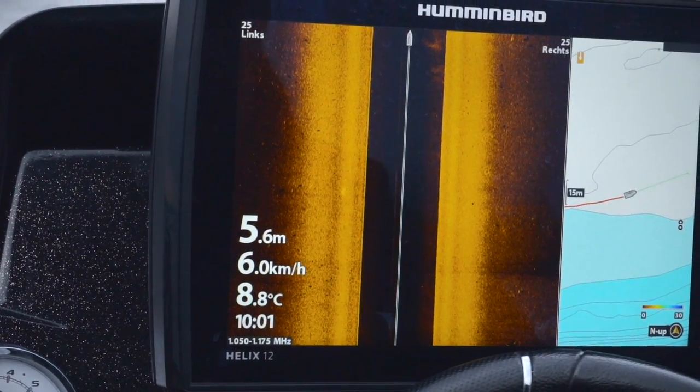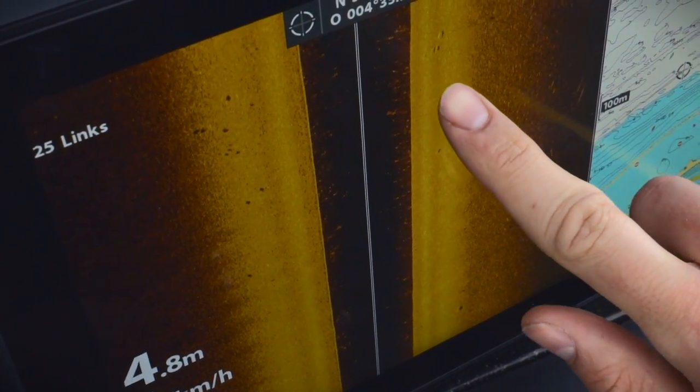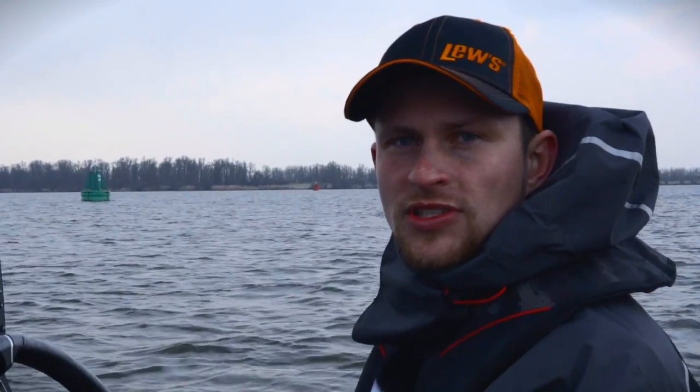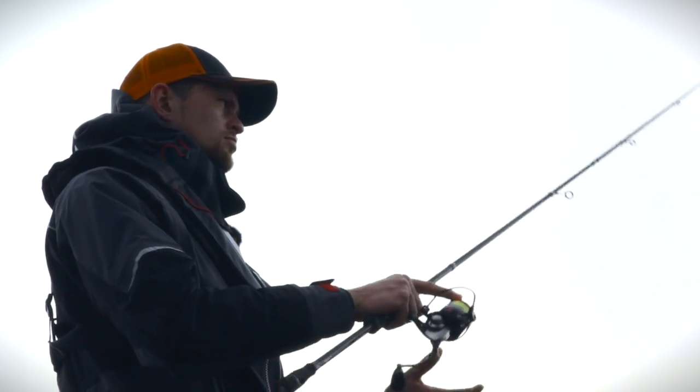Was wir jetzt machen werden, ist mit dem Side-Imaging uns die Strukturen und die Fische raussuchen, uns dann die Wegpunkte setzen und durch die Kombination Karte und Side-Imaging dann möglichst effektiv unser Boot positionieren und die Fische gezielt anwerfen und versuchen heute einen schönen Fisch zu fangen.